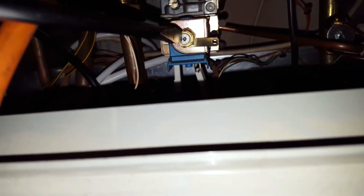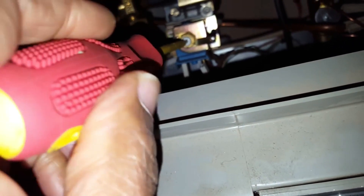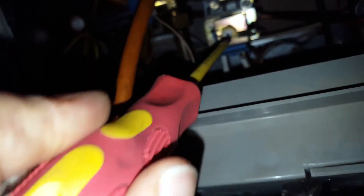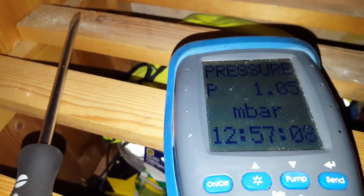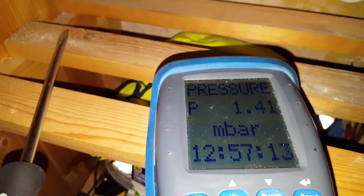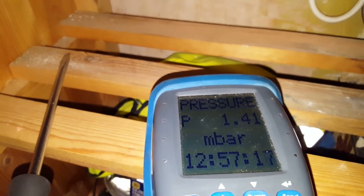I'm going to take a screwdriver — better get a smaller one. That's the white screw I'm going to turn. I'll turn it inwards slightly and then just check that it's increased up to about 1.6. So that's about fine. That's how you check the minimum burner pressure.